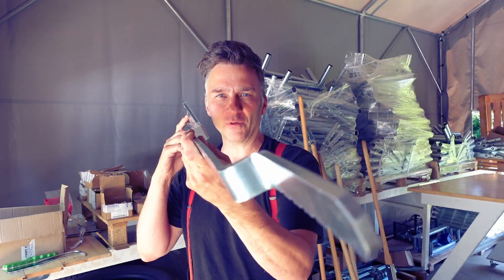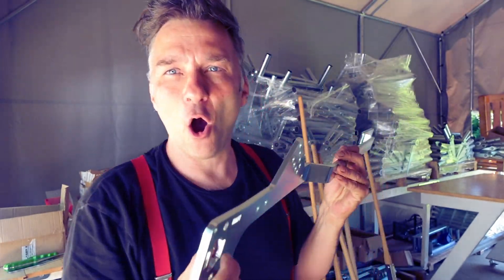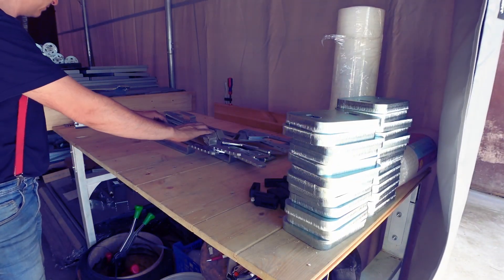These parts just came back from the galvanizing and they're looking awesome. I'm very excited because this is one of my favorite collaborations that I'm currently involved in.